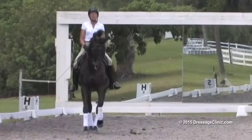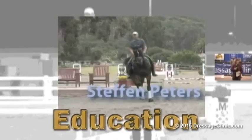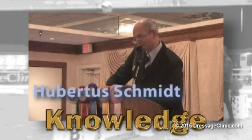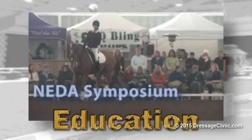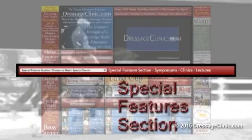DressageClinic.com is an educational website that allows you to enter the world of dressage training through videos of top-seeded international dressage trainers, riders, and lecturers. Experience the mastery of some of the world's top trainers from the privacy of your own virtual ringside seat as they guide you through all facets of dressage discipline, sharing their valuable insights and instructions. The upcoming new video section is updated each month to provide you with information on the latest training videos, and the special features section gives you easy access to training videos currently available online, while the search training section allows you to find videos based on a wide variety of categories.